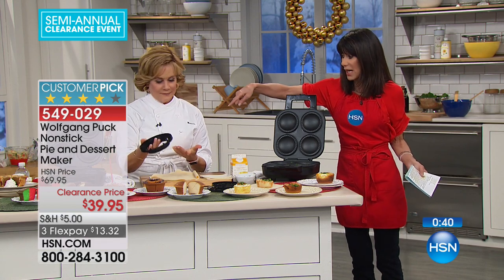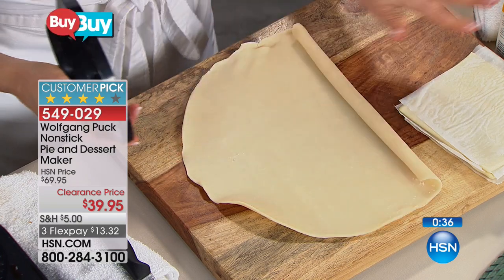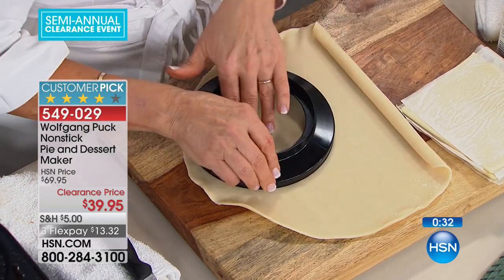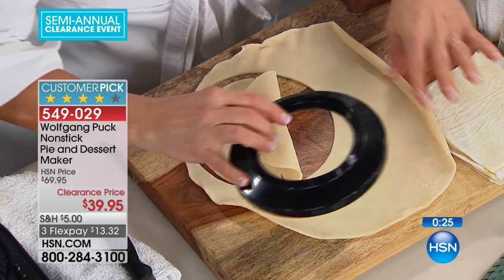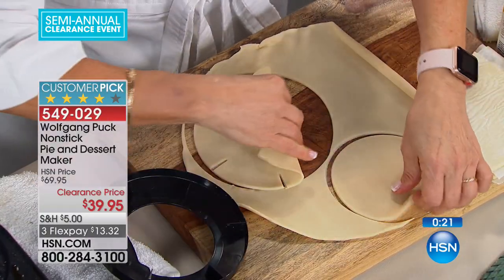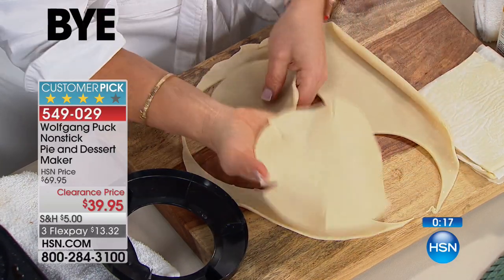It comes with a cutter, and it's used with store-bought pie dough — the kind that comes in little roll-up tubes. The larger side is the bottom crust: it not only cuts it but notches it so it can go down into that deep well. Flip over to the other side and it's smaller — that's what makes your little top crust. One cutter makes both bottom and top.